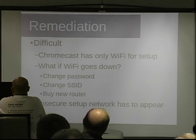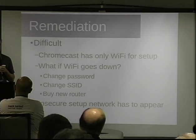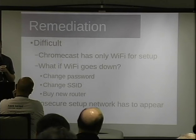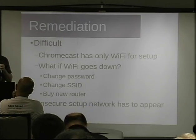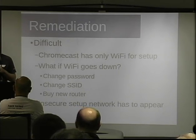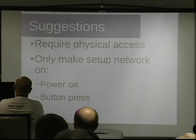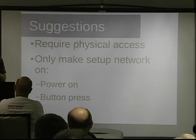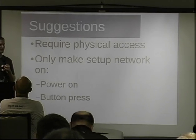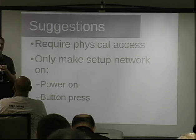Remediation is difficult because it's not just a vacation issue — there's also a legitimate connectivity issue. What if the Wi-Fi goes down, or you buy a new router? You have to be able to reconfigure the Chromecast. So it's almost the way the thing has to work. My suggestion: require physical access to the device to put up the one-time insecure network — either the device only puts up its setup network the first time it powers on, as part of a boot check, or only after you press the one button it has. Otherwise anybody could just drive up and force the network up.